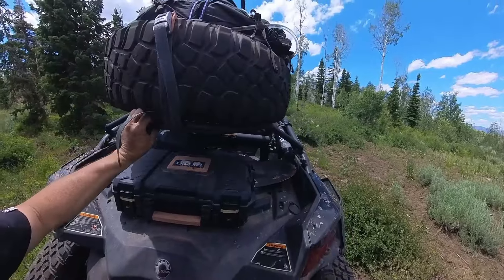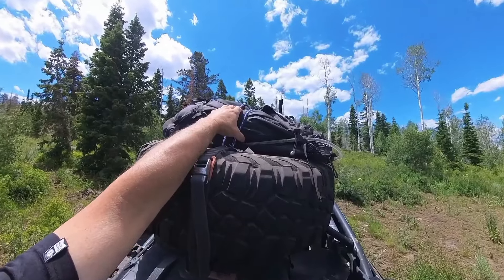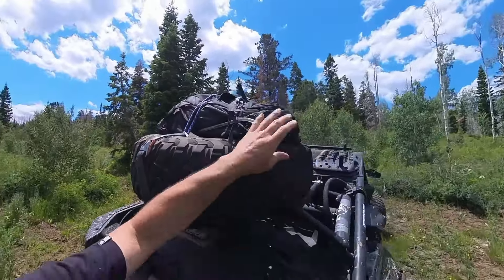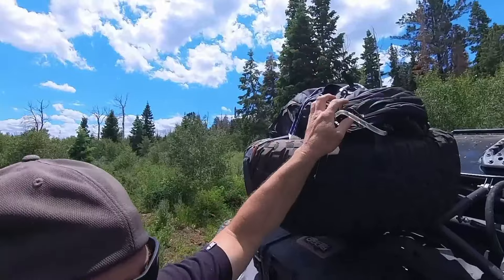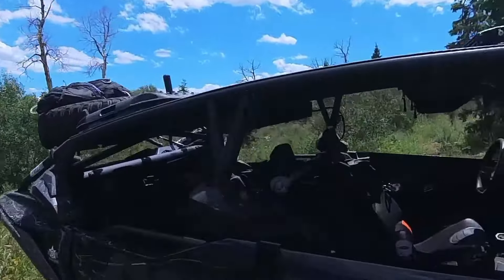Those struts are nice to hold that tire up. Up on top I have my search and rescue backpack strapped down to my tire — there's water in there. I don't go out without that pack. I'm always in the hills and mountains, and 90% of the time I'm riding by myself. If you want to see what's in that pack, drop a comment down below and I'll do a review on it.